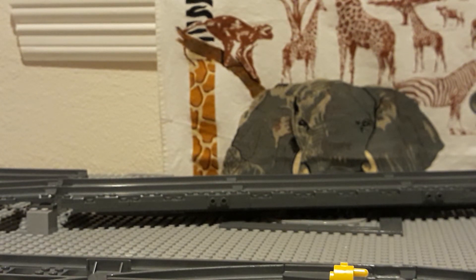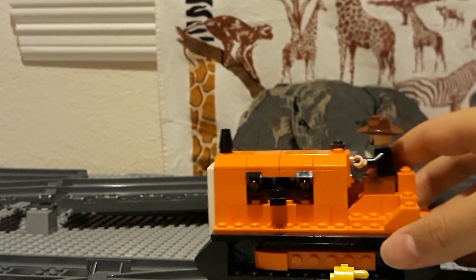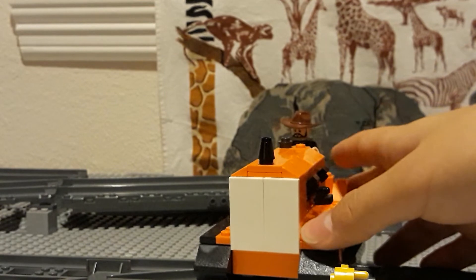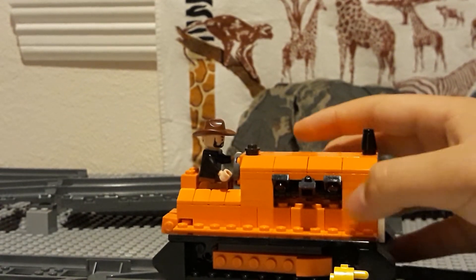The final model I have today is not actually a rail vehicle, it's a wheeled one. It's still from the Railway Series though, and it's Terrance the Tractor. As you can see, it's actually a pretty stumpy model, pretty short as well.